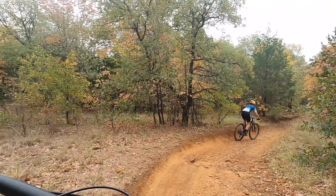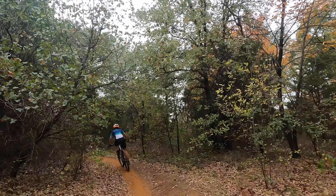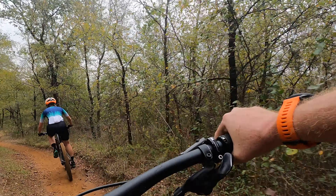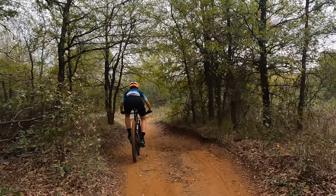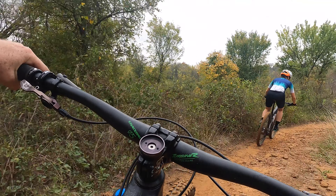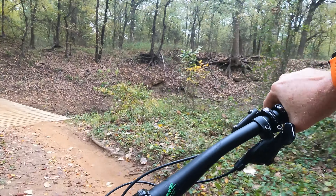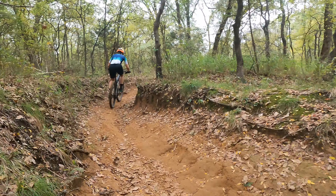I wonder how this is now — it's been a while. It's still meaty in all the right places. There's a little ledge now. I really enjoyed that — more than I should have. This is a really tasty little line right at the beginning of Loop 3. This is fast and flowy.